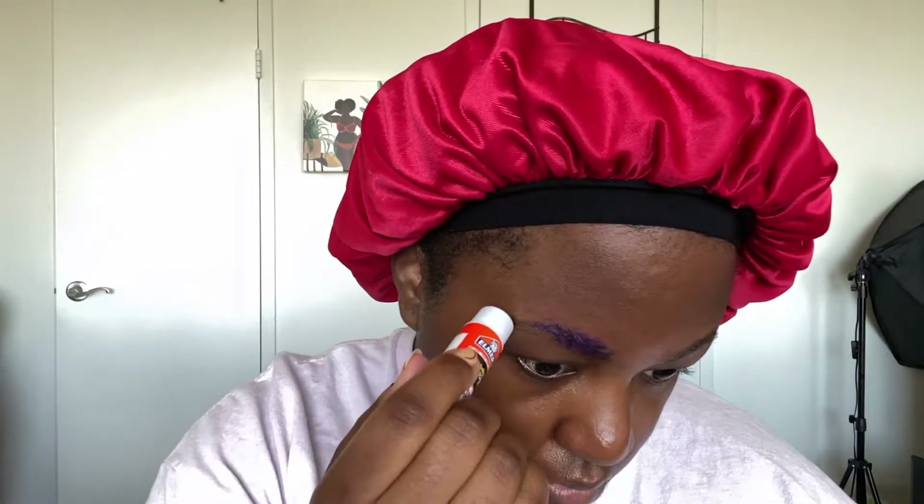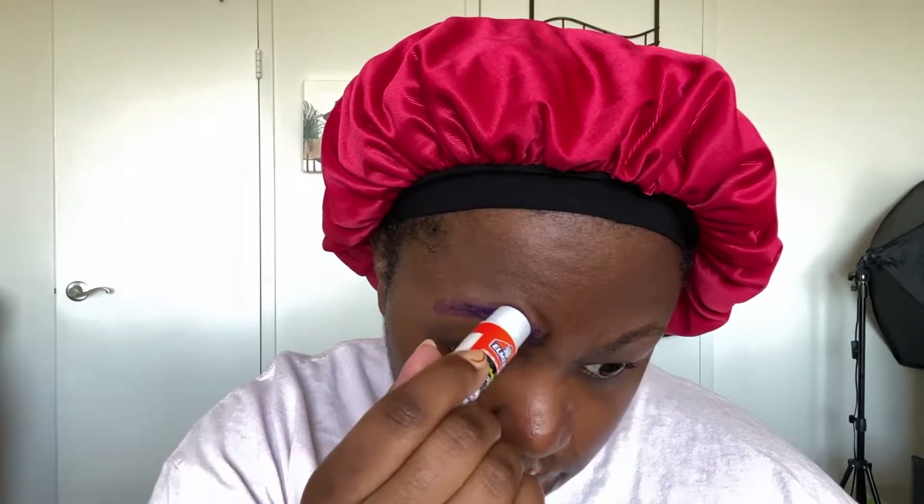I'm going to link the video that I used to learn how to block out my eyebrows. I thought that was a good video but then I also found another video that seemed to have more steps for thicker eyebrows, so I'm going to link both of those.